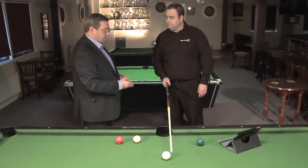Technology in cue sports hasn't changed for over a hundred years, but now inventor Steve Feeney of SightRight has brought something new to the market, and boy does it make a difference.